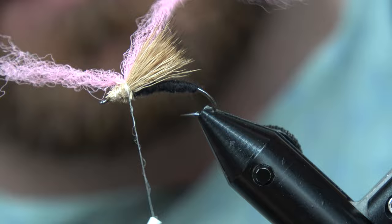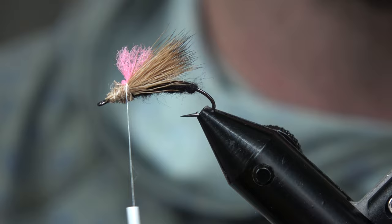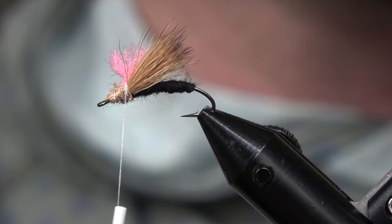Take a pink para post and tie in your pink para post. Come in here and trim your pink para post just about the height of the wing, maybe a little lower, just so you can see the fly. It doesn't serve any crazy purpose besides visibility.